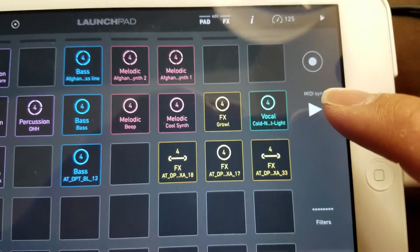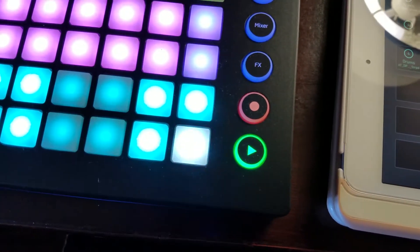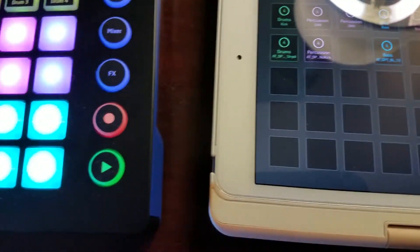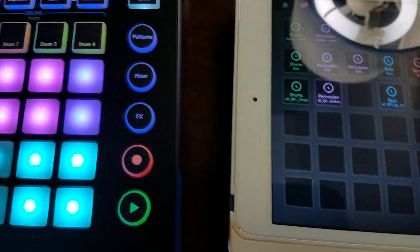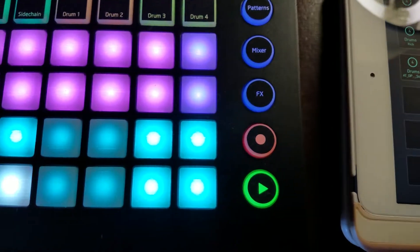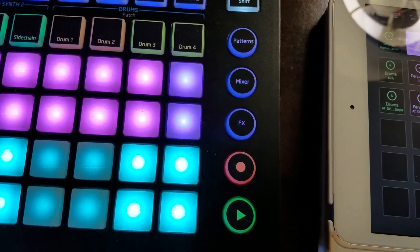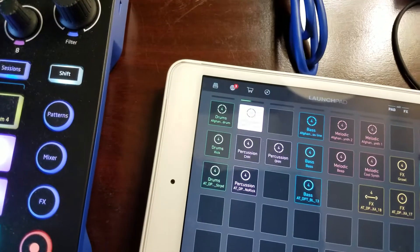If you hit Play on the Launchpad app it should play on your Circuit — and now it's playing on the Circuit. One thing to note: if you hit Stop here on your MIDI sync it stops on your Circuit, but it doesn't stop it on your iPad, so you actually have to hit the top Stop button on the app.